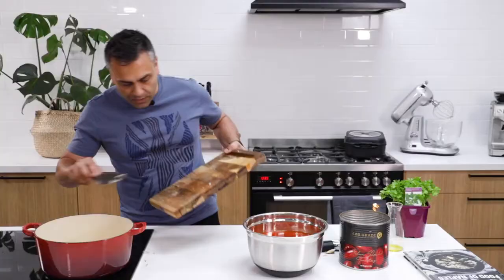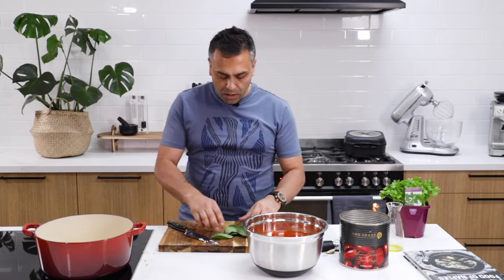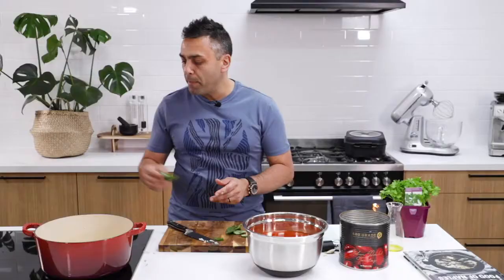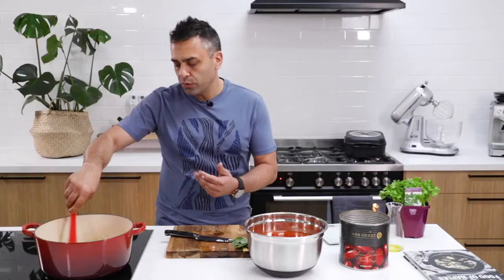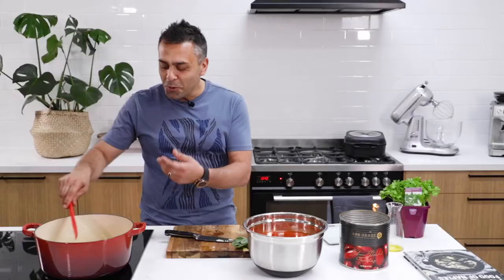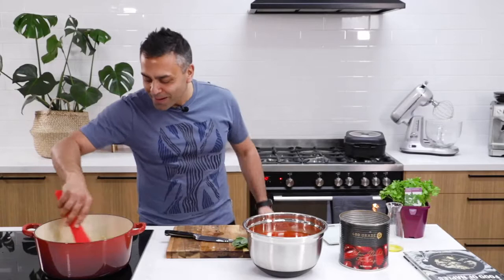At this stage I will also add only three to four pieces of basil in the base of the sauce. Once the oil starts simmering the onion and the garlic, what you want to be really mindful of is that you don't want to burn the onion or the garlic. So I just continually stir — it's actually quite therapeutic. I just sit here and watch it cooking away. It's amazing.